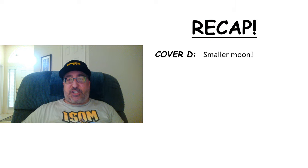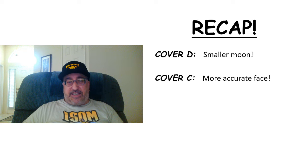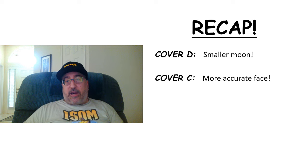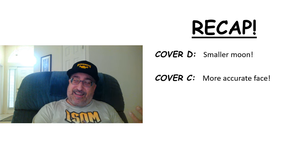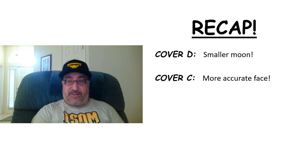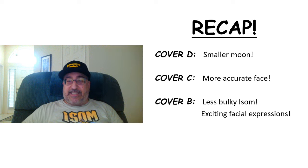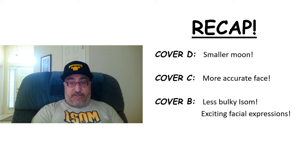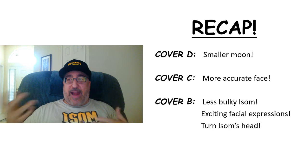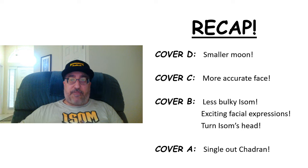Quick recap: Cover D — smaller moon, we don't want the moon crashing into the earth. Cover C — more accurate face; making him look like Michael B. Jordan is a great idea for recruiting him for ISOM, but it just doesn't look like the character right now. Cover B — less bulky ISOM, exciting facial expressions (if they're bored, we're bored), and turn ISOM's head to break up the sight lines so we have a more chaotic scene. And cover A — single out Chodron; he's on the cover, so single out his name.